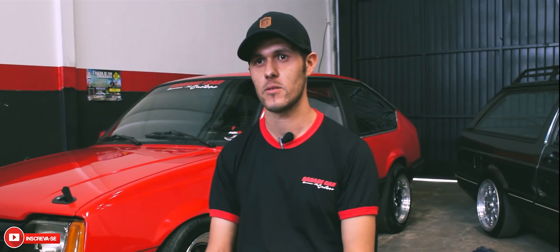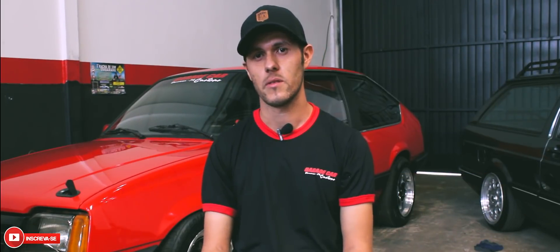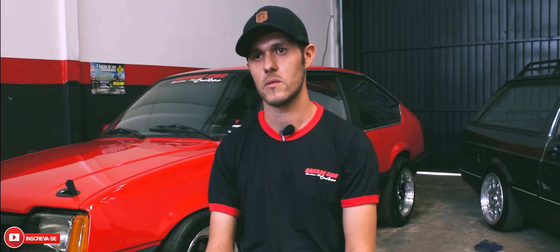Olá pessoal, sou o Joninha, sócio proprietário da Garage Car Custom de Umarama. A Garage Car Custom faz projetos tanto como suspensão a ar.